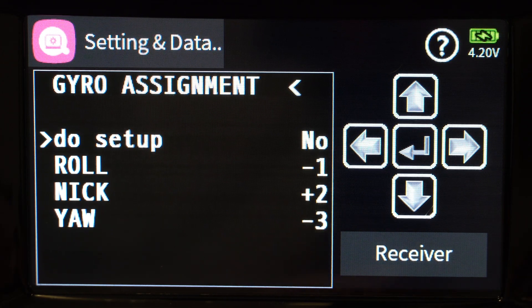That's it — gyro assignment is done. This is important because by default the flight controller expects the battery connector to point to the rear of your quadcopter. In my case it points to the side, so you really have to tell it which way your gyro is mounted and which way the accelerometer is pointing on your quadcopter.